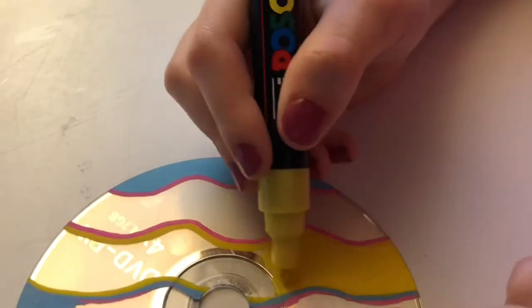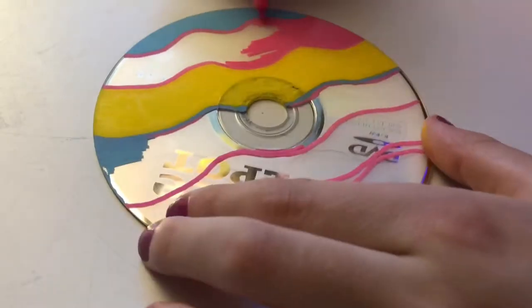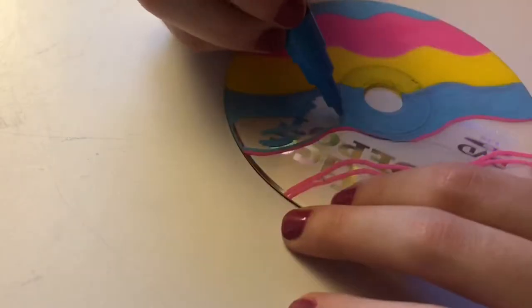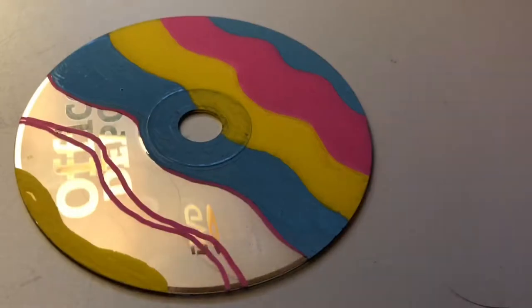And I just kind of messed up on the pattern too. It also was so hard to fill the whole thing in with the tiny Posca heads, so that took forever as well. But eventually I just switched to a brush because it was just easier.